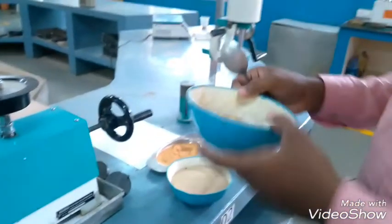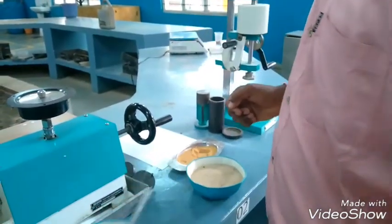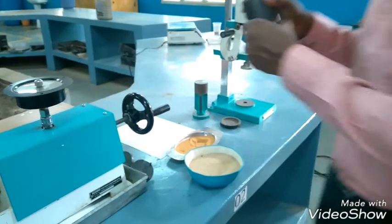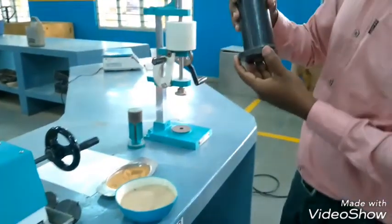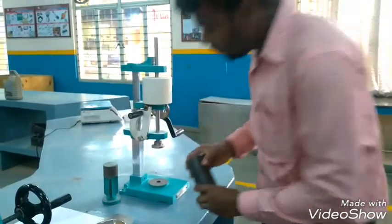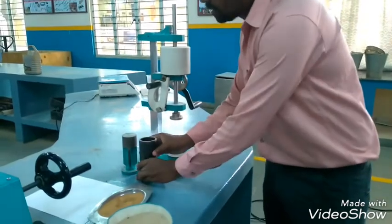Next is the mixing jar. This mixing jar is used to mix the sand specimen. The tube plate is used to place the specimen tube. When we do the sand ramming, we place the specimen tube on the plate. This is the sand rammer.